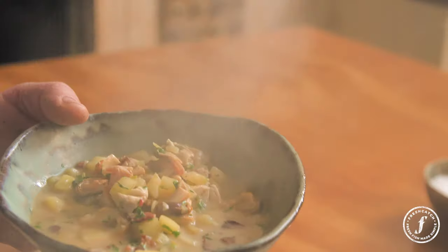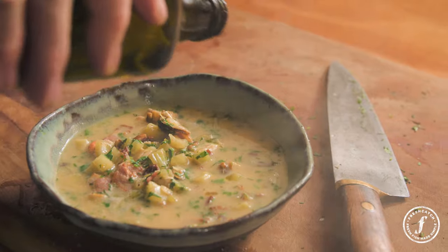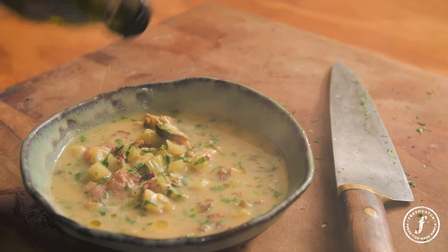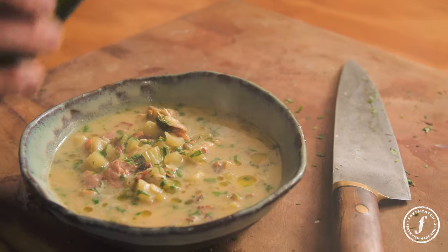And that, ladies and gentlemen, is my chowder — which changes every time I do it. You can make the chowder, put it in the freezer if you want, or make it fresh — it holds for a few days. In fact, it's like any sort of stew: it just gets better and better. It tastes great now, but tomorrow? Next level. Have a go.